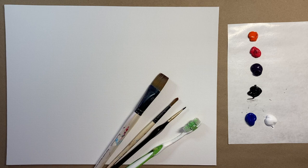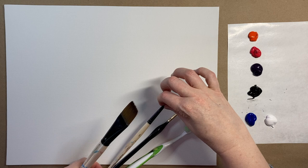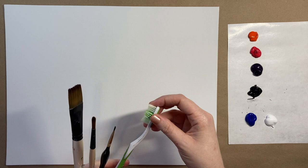I have my three standard brushes for this painting: my one inch square wash brush, a medium-sized pointed brush, and a small detail brush. I also have my trusty old toothbrush that I'm going to use for some splatter painting action.